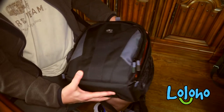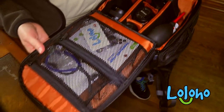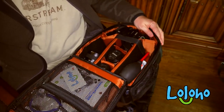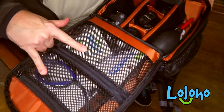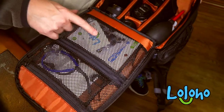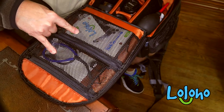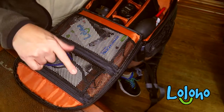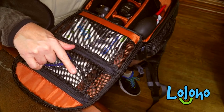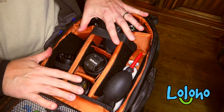Opening up the main cavity of the pack, you can see just how much gear this thing will hold. You can put an entire system in here practically. There are two mesh pockets on top which I'm using for spare camera straps, lens wipes, and cards. I like that you can see inside to get an idea of what's stored in there.